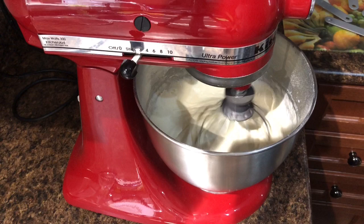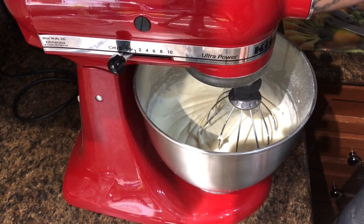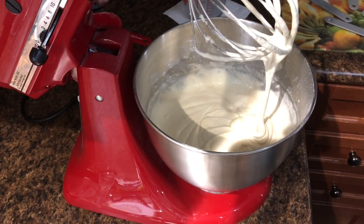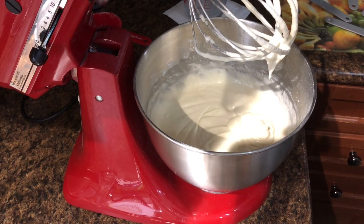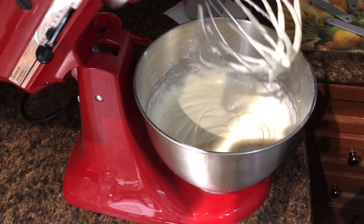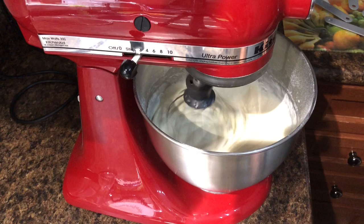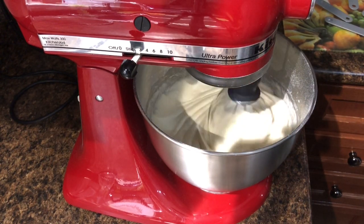There we have it — all the ingredients are mixed together now. Everything's nice. That's the consistency that you want. That's with one and three quarter cups of milk; you might not need to use it all, or you might. I had to use it all today. I'm going to mix this a little bit more and get the Blackstone fired up and ready. So I'll pick back up and we're outside on the Blackstone — I'll show you how to cook these.